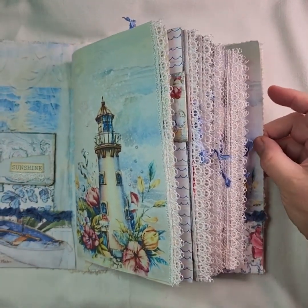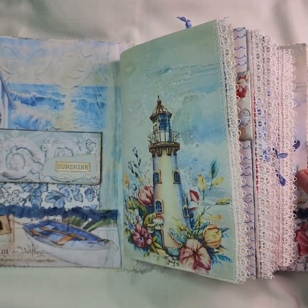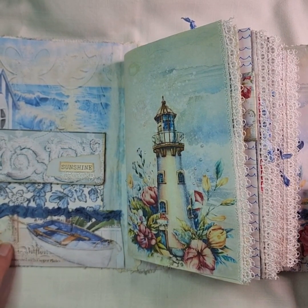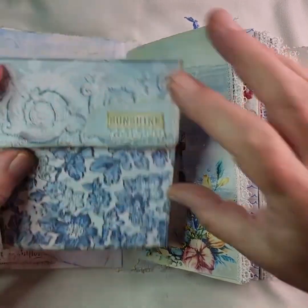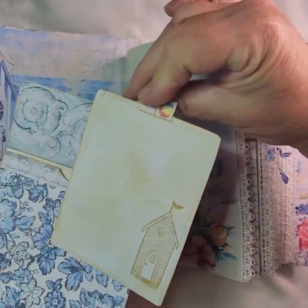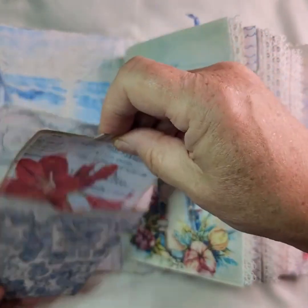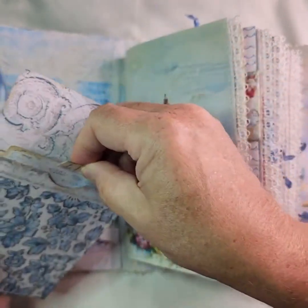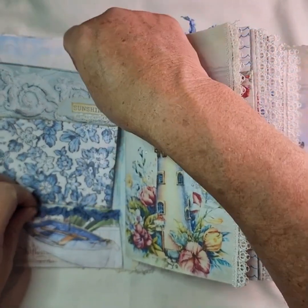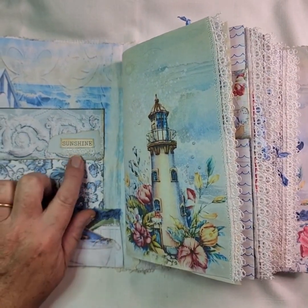Inside — I'll just check that you're in shot and can see all the journal because I don't want to miss anything. Inside you've got another one of my charms, which has got a little couple on there. It's got a pocket on the front and inside there are some journaling cards. I have stamped the back of the cards as well. Some of them have been machine stitched around the edges because I do prefer to do that where I can. I've also machine stitched around the edge of the envelope, and there's a little sentiment on there — 'sunshine' — with some handmade lace and some machine-made lace.